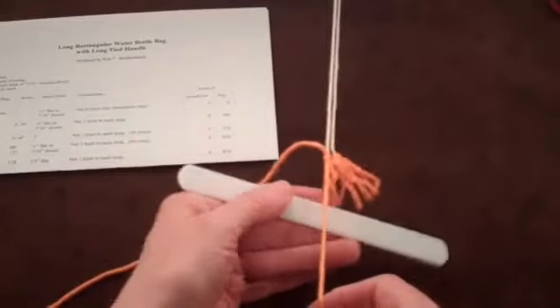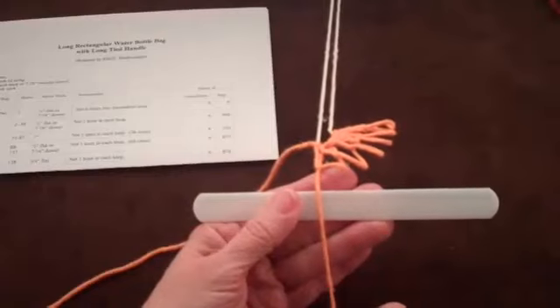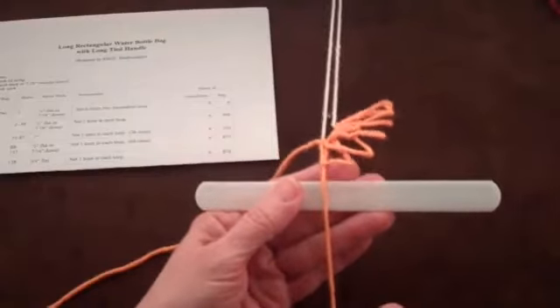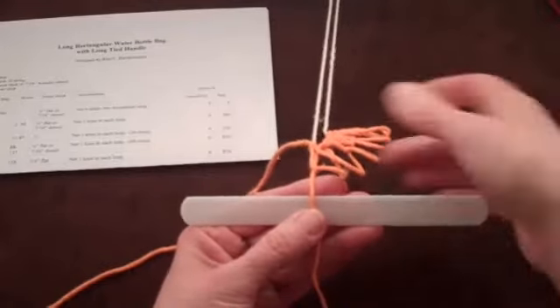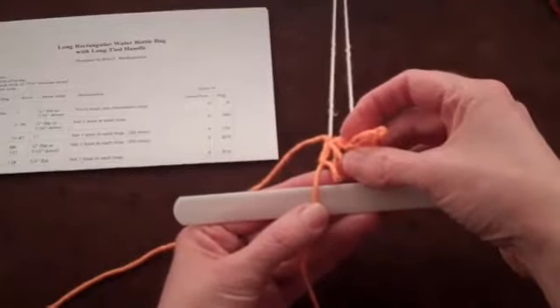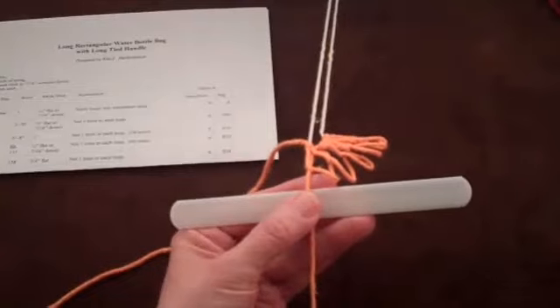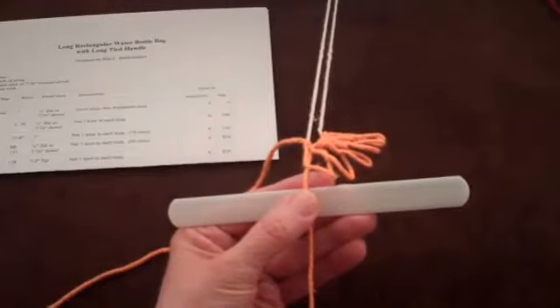Bring the string from the shuttle over the top of the mesh stick. The knot from the last loop formed in the previous row is not along the top of the mesh stick. Instead, the bottom of that last loop formed in the previous row is near the top of the mesh stick. Put your thumb against the string from the shuttle. Apply pressure from the thumb against the string, the mesh stick, and the index finger to hold everything in place.